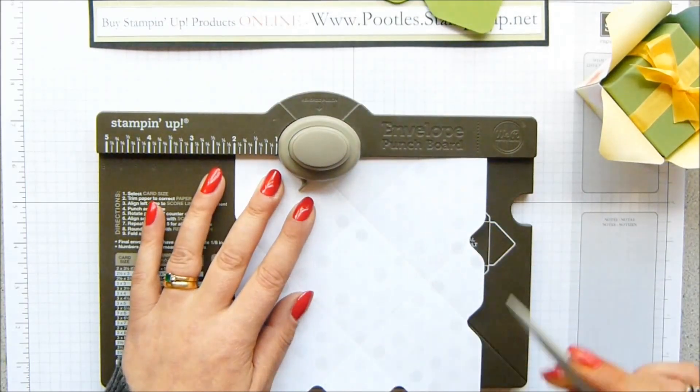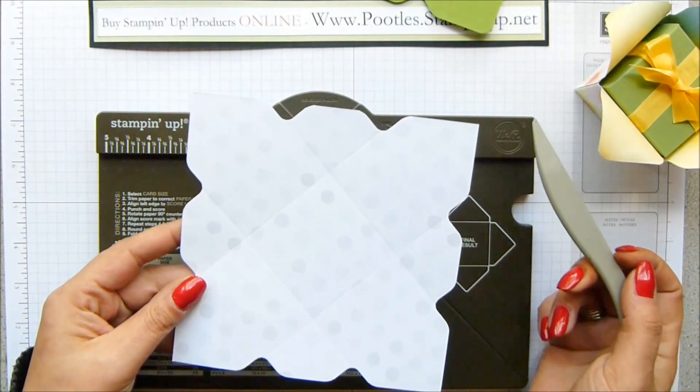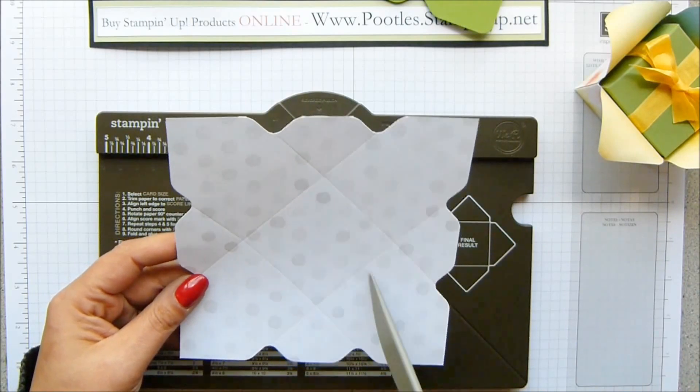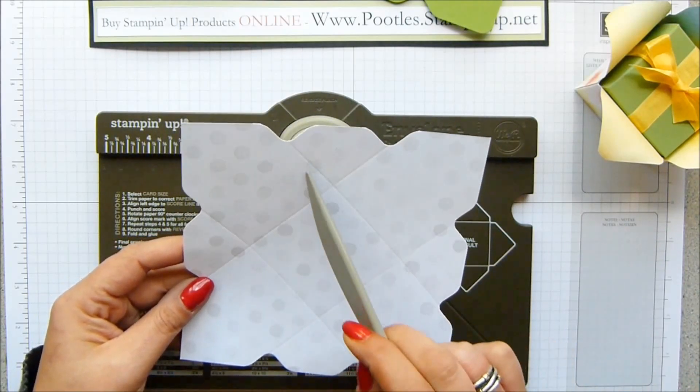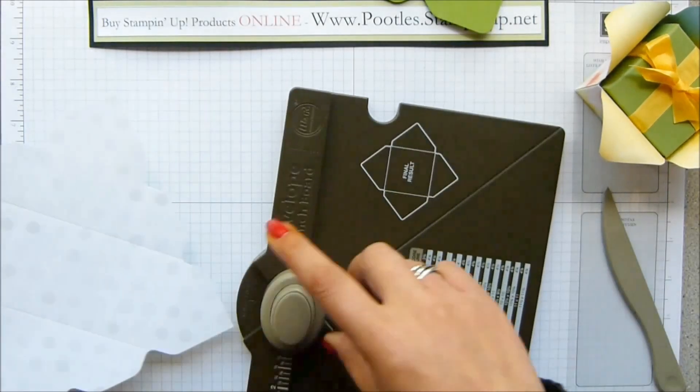And the last one. You are then left with that shape there — can you see that? If I tip that, you can see it. So you've got a square in the middle, and then you've got these cross marks here. And that's how we get the florally bit. So I'm going to round off the corners.